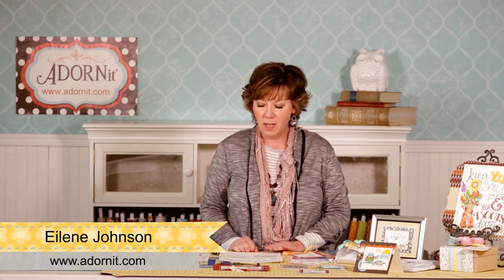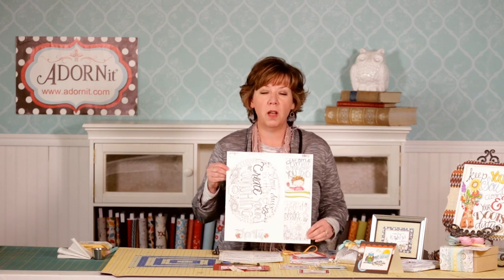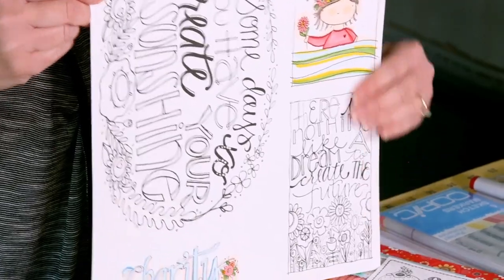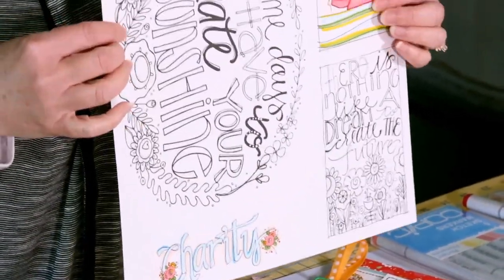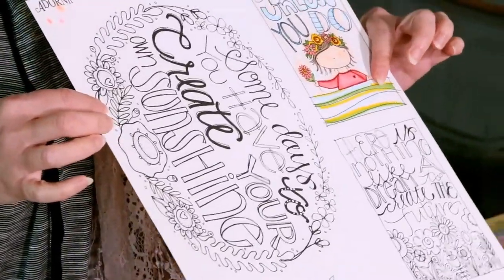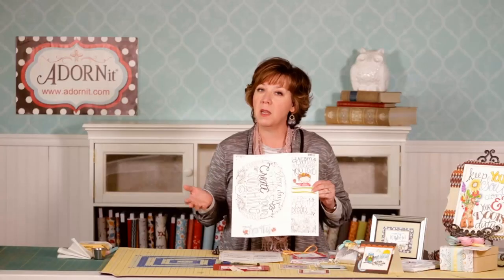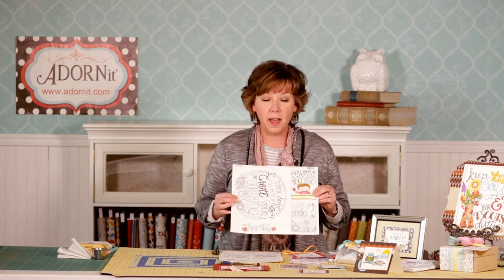Hi, welcome to Adorn It! I'm Eileen and I'm here to talk to you about a fun new product that we have. It's called Art Paintables. Art Paintables come as a 12x12 sheet of paper and we have several different styles with all different kinds of fun art on them. These 12x12 papers are a specialty paper so that you can use different media to color and to have fun with.